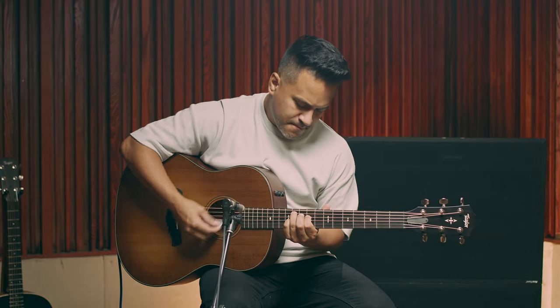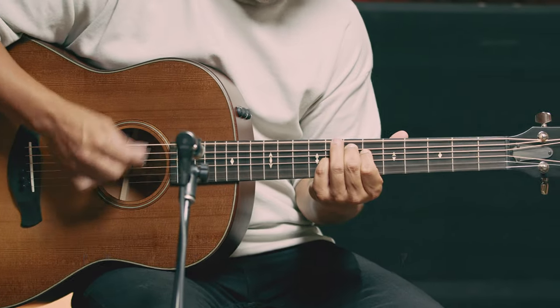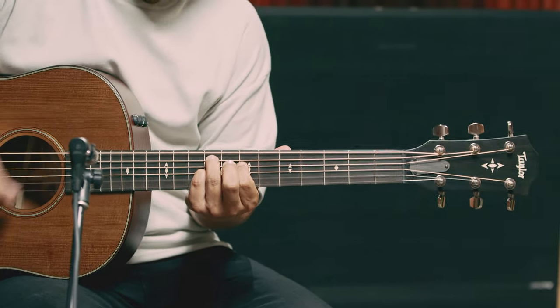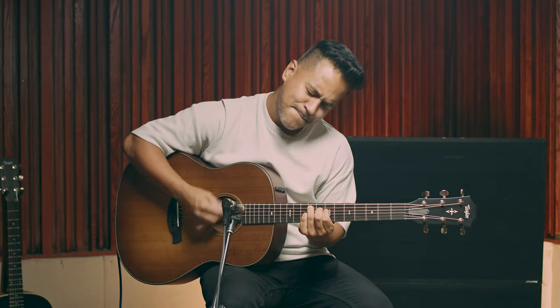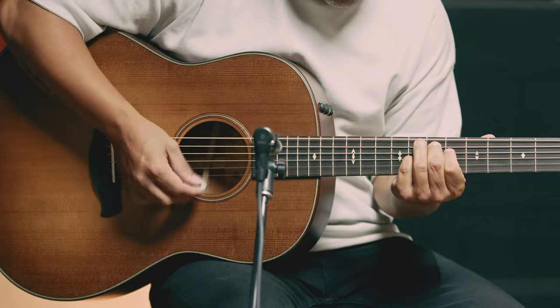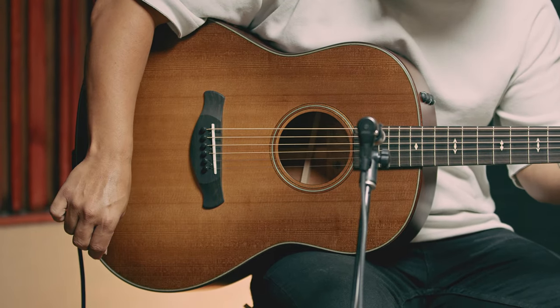Now let's hear the Mahogany version, the Builder's Edition 517E WHB with mahogany back and sides and a torrefied spruce top. Compared to the rosewood version, which has a more complex type of sound with those harmonic overtones, mahogany is drier, a little clearer, more focused, woodier, with a stronger emphasis on the fundamental.